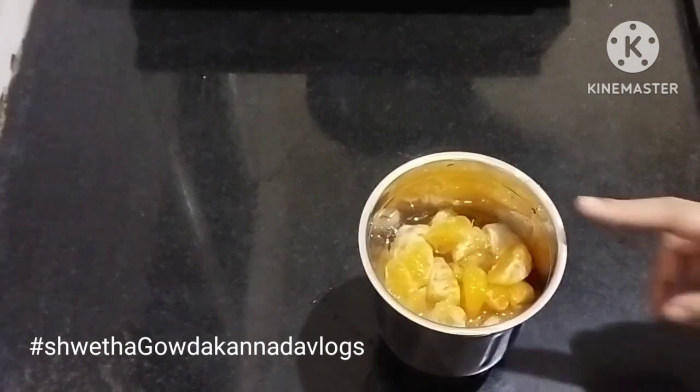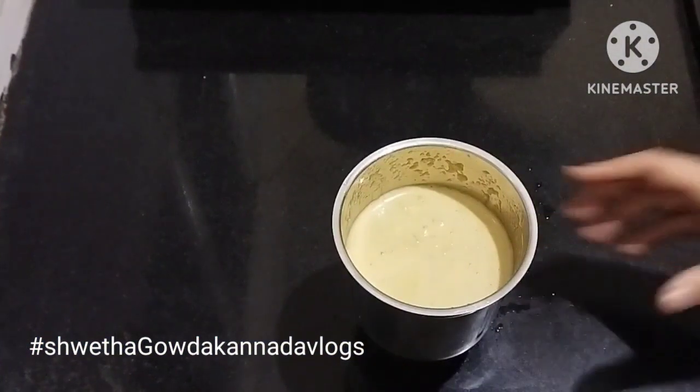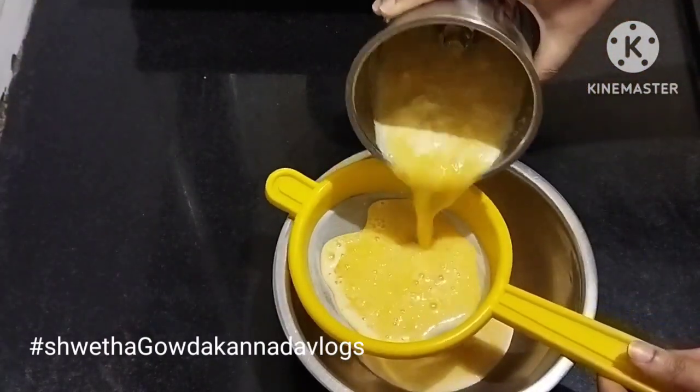Now grind the grain. You can grind the grain — you need to grind the grain.